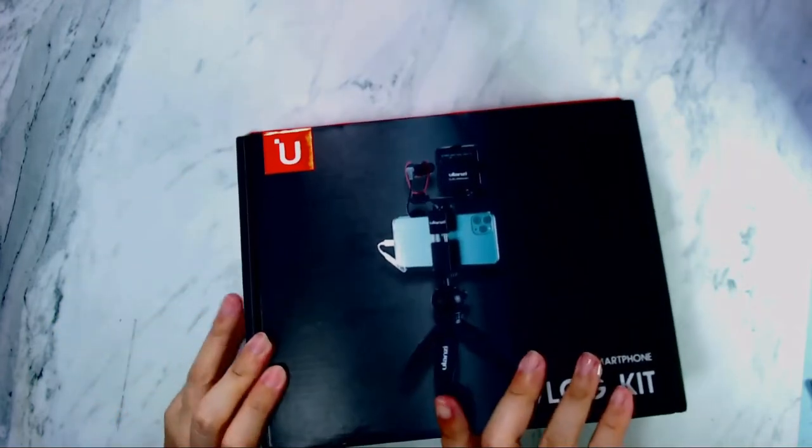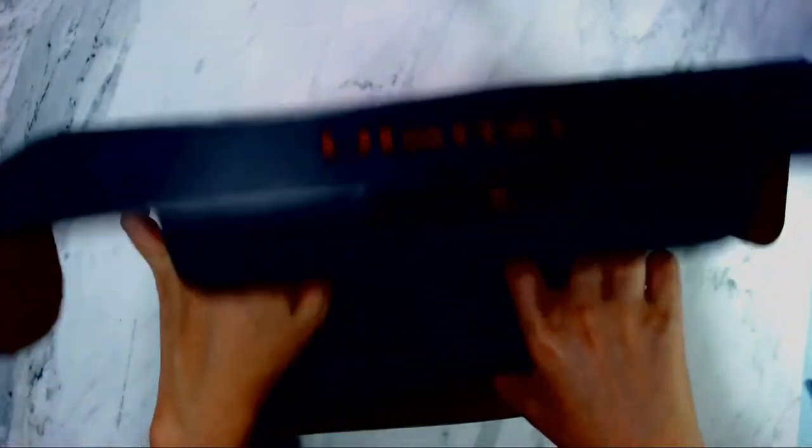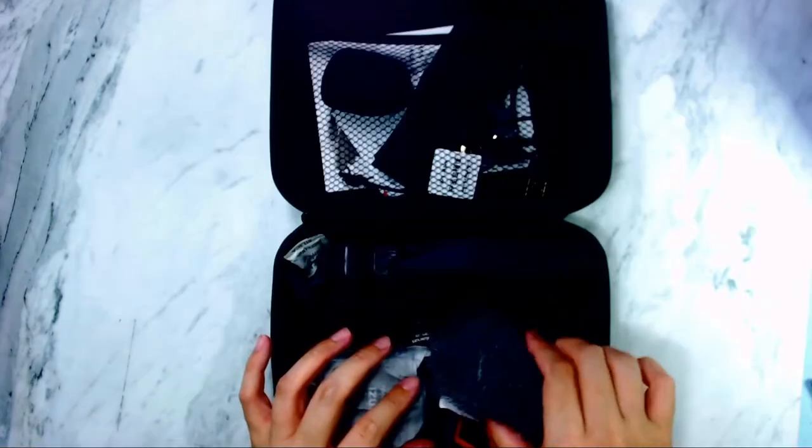I recently got a Google Pixel 5a and the stabilization on that is pretty good, so I can save on getting a gimbal and go with this kit instead, which is pretty cool. It looks quite comprehensive, so hopefully it will work well. I didn't realize it came with its very own casing — that's really cool, it makes it so much easier to travel with. These furry things are for the mic; they're called dead cats, and they absorb wind noise so it doesn't come through strongly in your video.